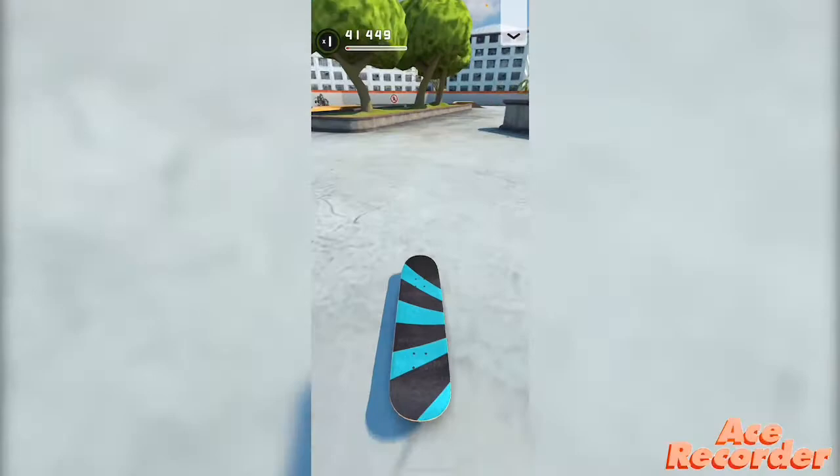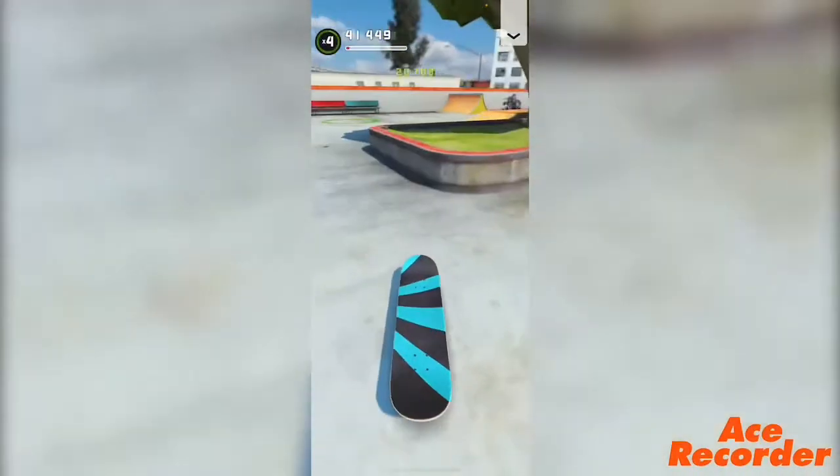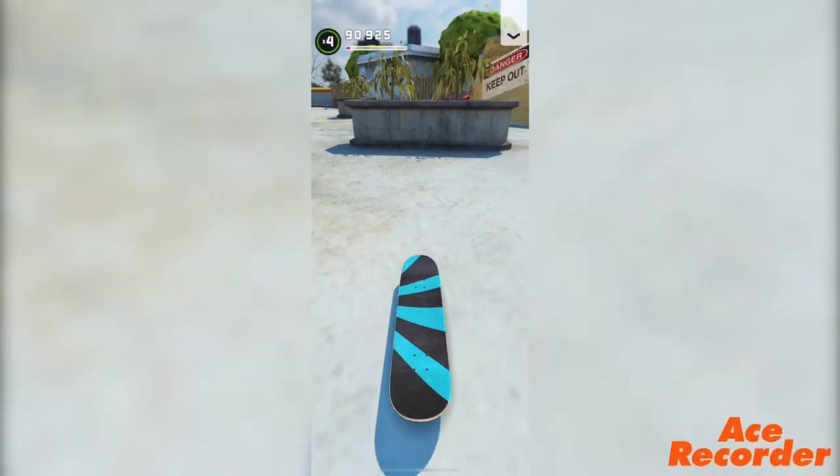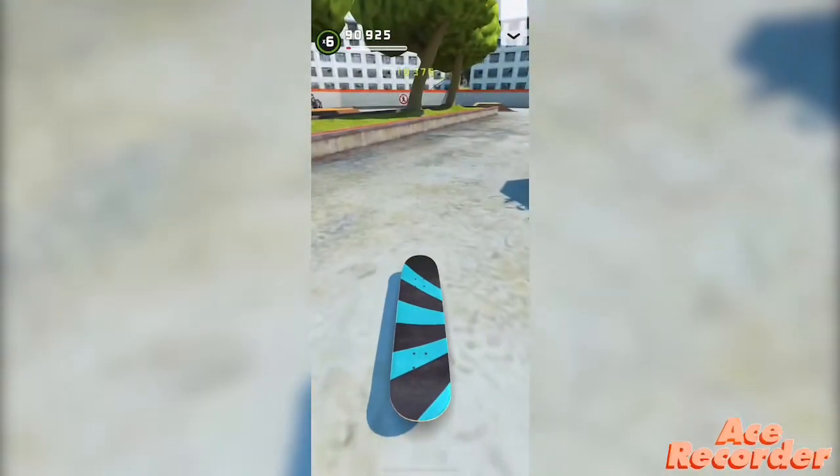So it should look like this, let me try. I got it — I got the varial double kickflip! Another one — see, there you guys go. That's how you do the varial kickflip.